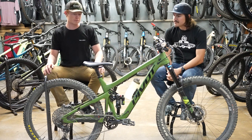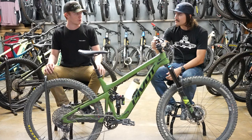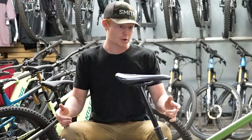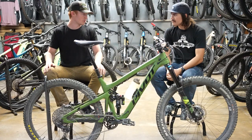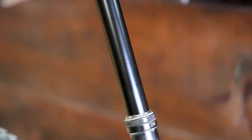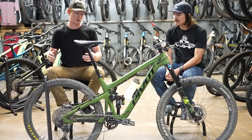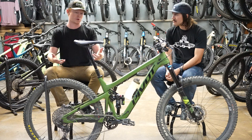Another thing I've done is put on a 210 millimeter OneUp dropper post. I really like being able to get the saddle way out of the way when I'm going downhill — really get the bike as maneuverable as possible. The really cool thing with OneUp dropper posts is their insertion length is really short, so if you're on a bike that has a kink in the seat tube super high up, it makes it so you're able to get a longer dropper post on that bike.